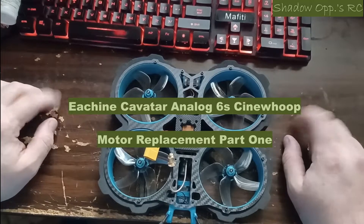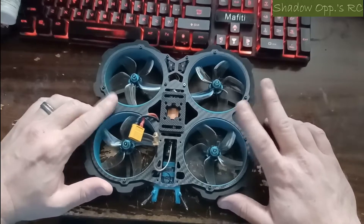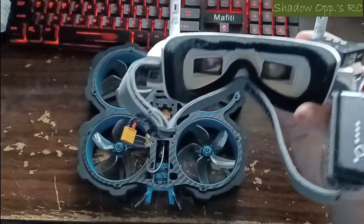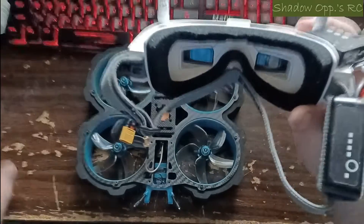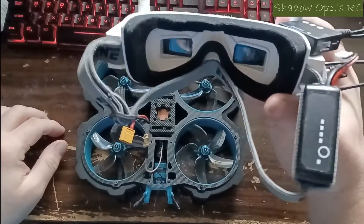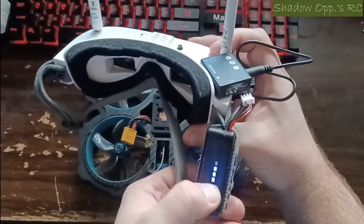Good morning everybody, this is Eric with Shadow Ops RC. We went to fly this today and had some issues, which we'll get into. I also want to show you my new toy — binocular FPV goggles. They're a better quality pair of non-box goggles with a DVR recorder. I got them from a guy back east who used them once or twice. The picture and DVR quality are way better, and there'll be a full review at some point in the future.